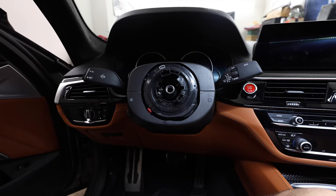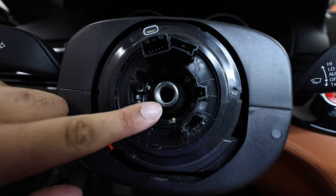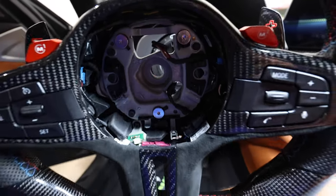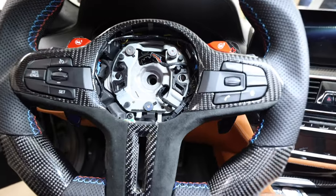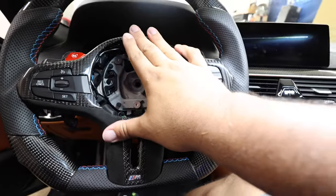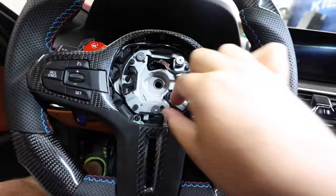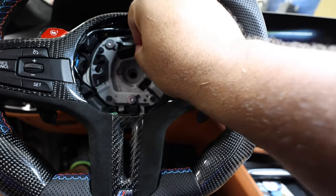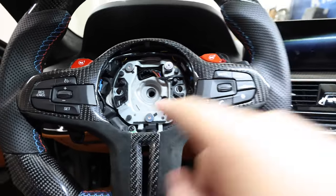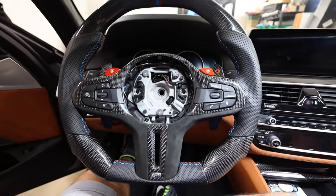Back in the car — you'll see a little line on the steering column, and there's a corresponding line inside the wheel at the very bottom. Line those two up, and the wheel will slide right on. Once everything's seated properly, put the clips back into place. The third clip is for the airbag. Now tighten the bolt back down, reconnect everything, put the airbag back on, and we'll see the finished product.